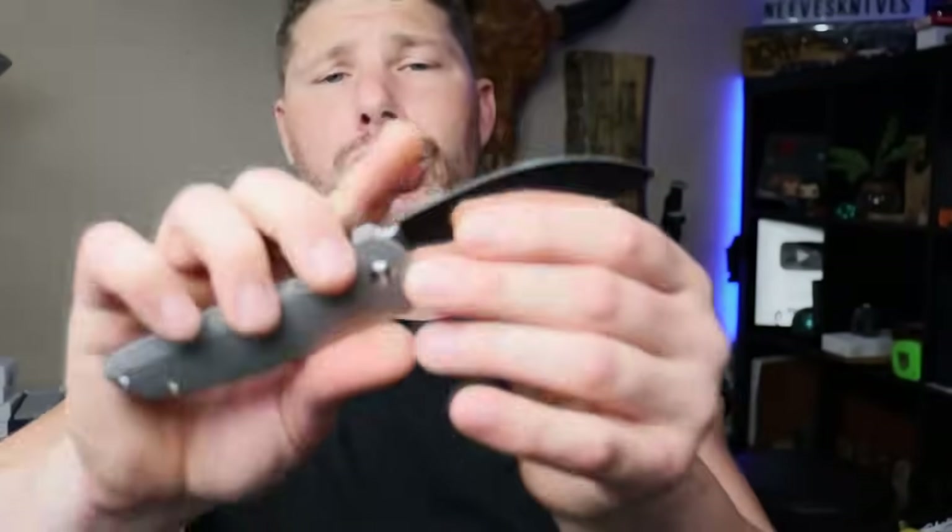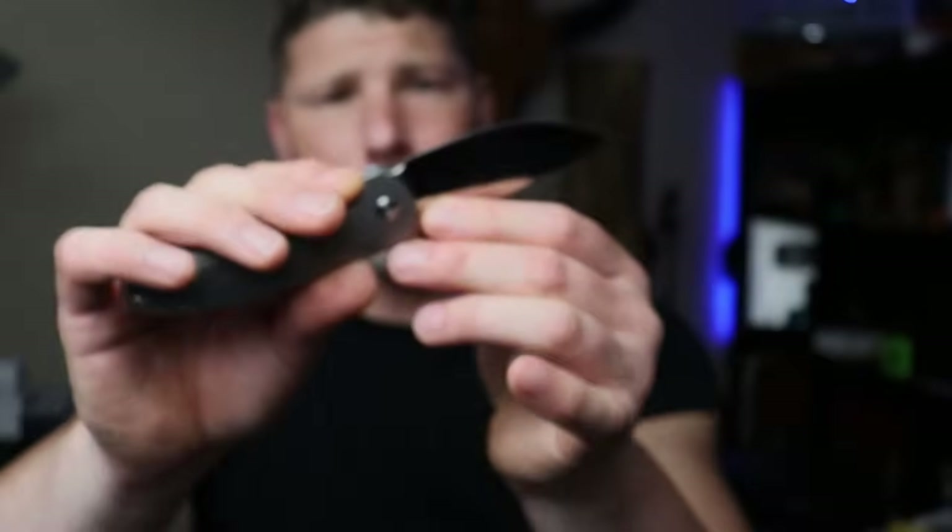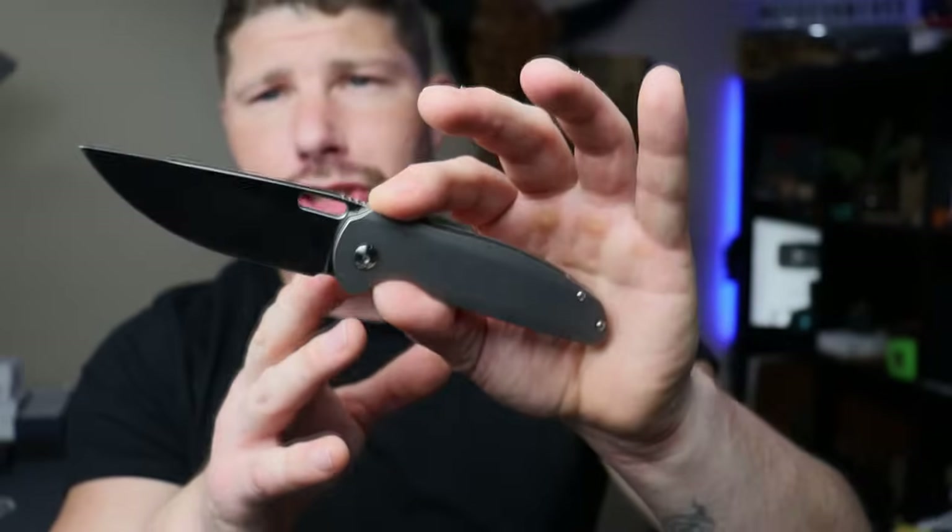As far as little nitpicks, the sharpening choil and plunge grind could be a lot better. You're going to hit the plunge grind, especially after the first sharpening — it depends on how low you put your angle. I'd appreciate a bigger choil or just more separation between the end of the plunge grind and the edge. It's not going to stop it from being a functional tool, but it can look a little messy after a couple of sharpenings. Since it does have an internal stop pin, you could always add in a choil yourself.